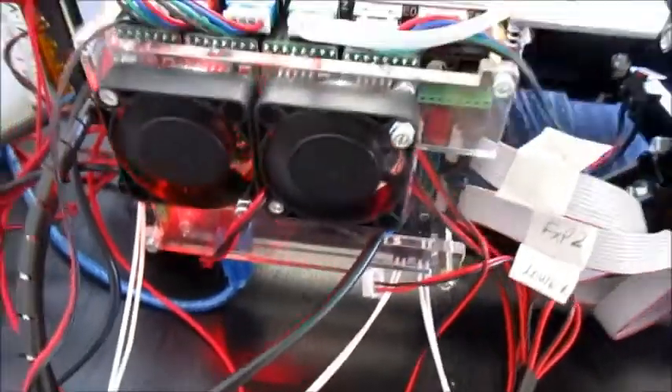This is the printer. This is the main control motherboard. You can see the lights blinking. And that's the power supply at the back.